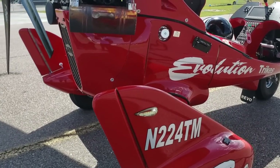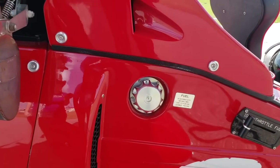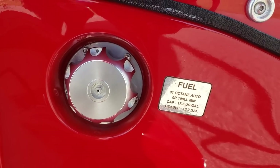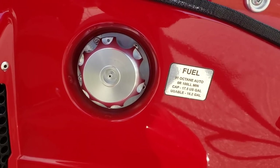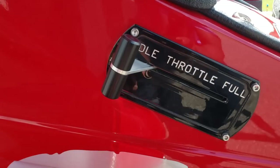Moving along, you've got the wheelbase here. This is your access to the fuel tank, and it says 91 octane — so you can use auto fuel to gas up this thing, which is good news to every pilot because you get to save some money on gas.